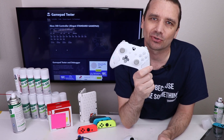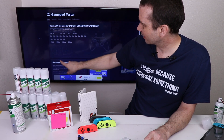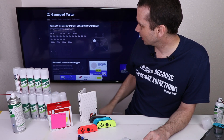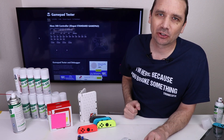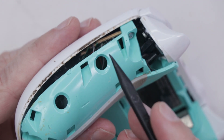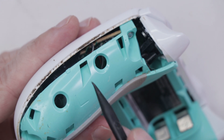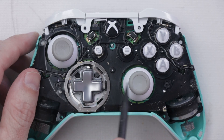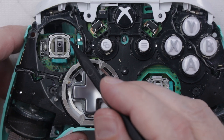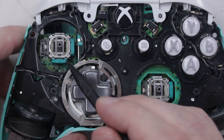Let's move to controller number three — a special edition Xbox One controller. The left analog stick is all over the place and won't even go to the middle, so that one's definitely going to give BW100 a run for its money. I'm going to open it up and give it a good cleaning. One easy way to make your controller last longer and reduce analog drift is to just keep them clean and wash your hands before you use them. I'm going to clean both analog sticks since I'm already inside.